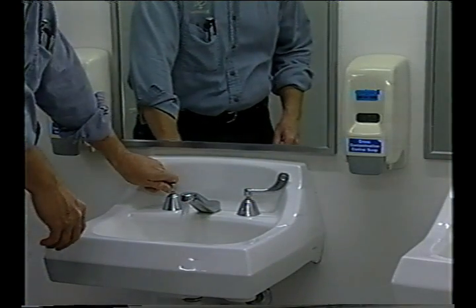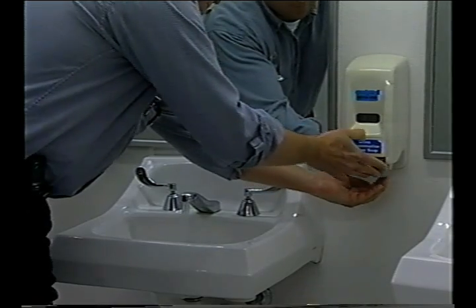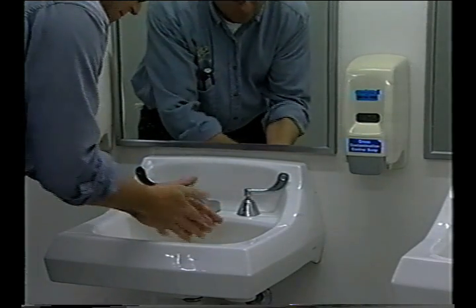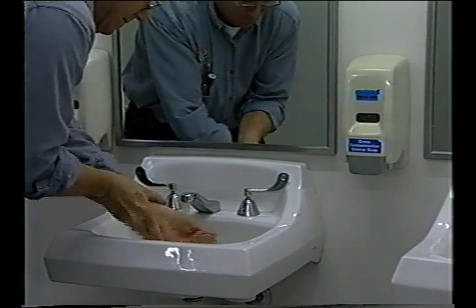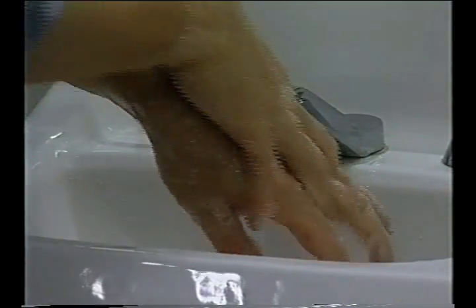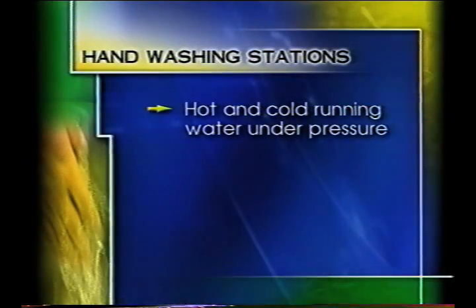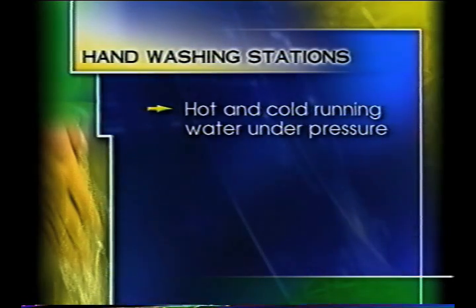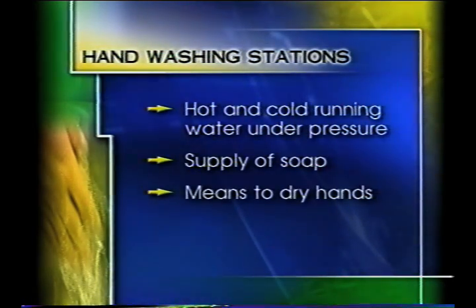Conveniently located and properly equipped hand-washing facilities are key factors in getting employees to wash their hands. Hand-washing stations should be located in or adjacent to restrooms and also in food processing areas. They should be clean and well-maintained, used only for hand-washing, and equipped with hot and cold running water under pressure, a supply of soap, and a means to dry hands.